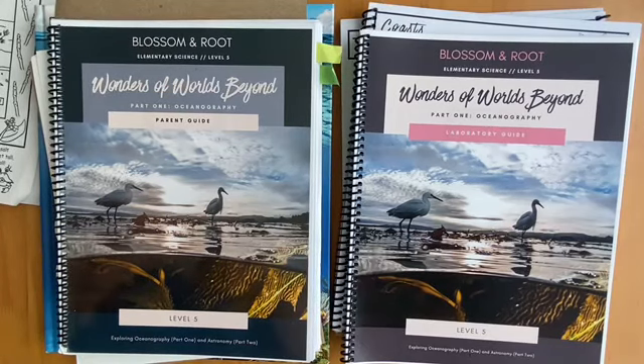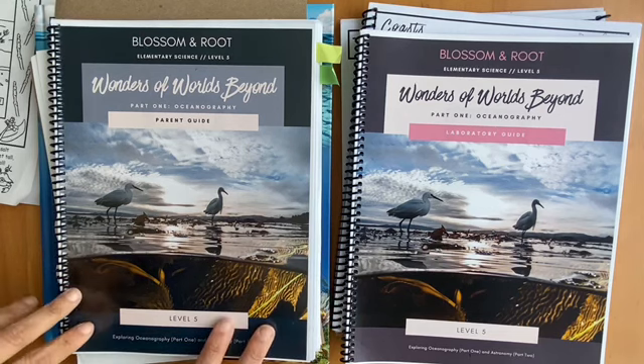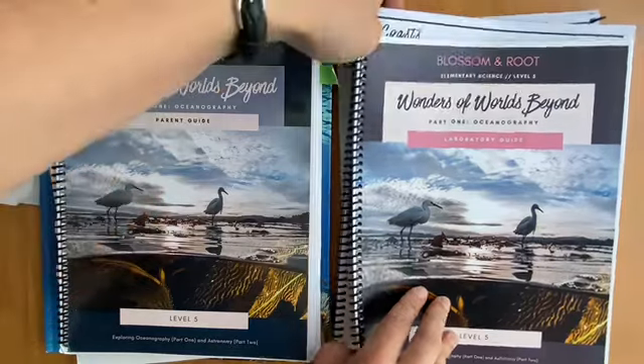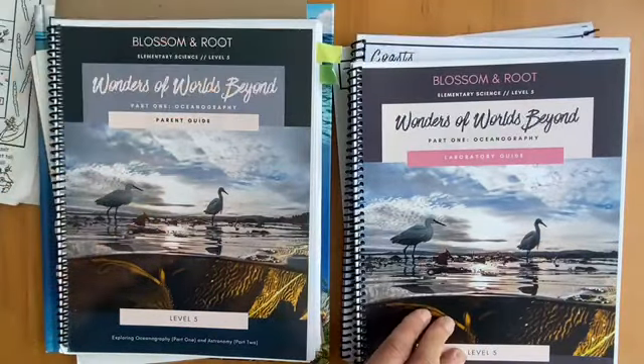Hey guys, thanks for clicking on this video. As the title suggests, I'm going to give you my candid review of the Blossom and Root Wonders of Worlds Beyond Part 1 Oceanography. As you can see here, I have the parent guide, the laboratory guide, and then I have two copies of the student guide, which I'll get to in a moment.